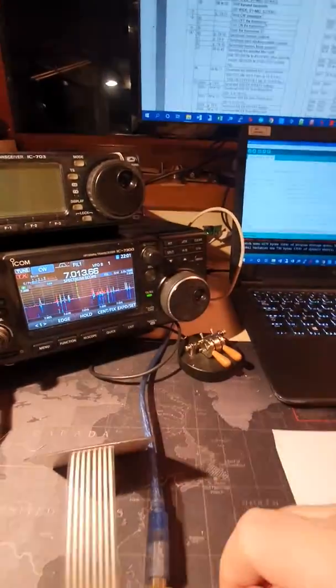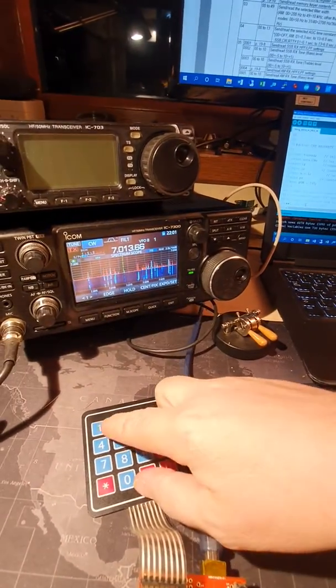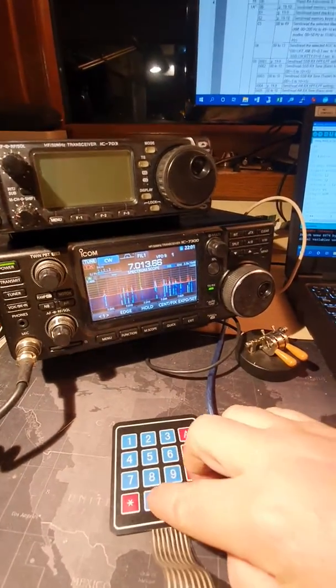This reminds me to implement also the tune command on the keypad — so the zero message. It's very simple.